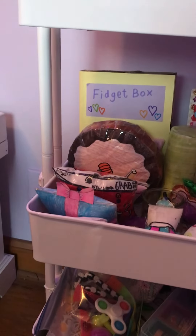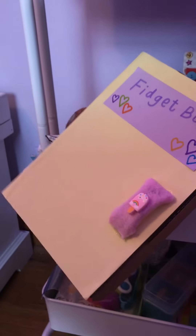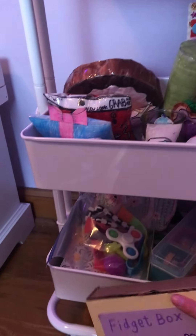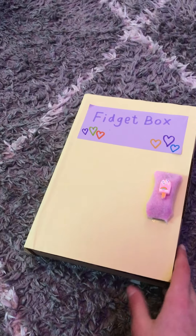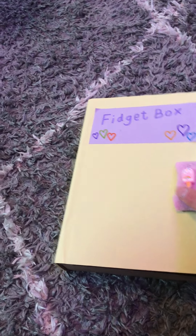I made this little fidget box thing — it's really fun to play with, so I'm just gonna show you guys that real quick. Here's what the outside looks like. It's just a plain box with this little handle on it.